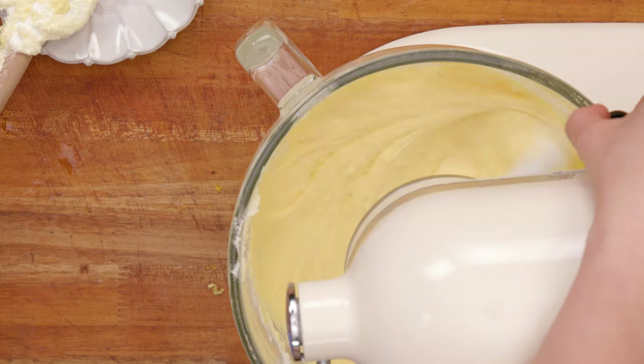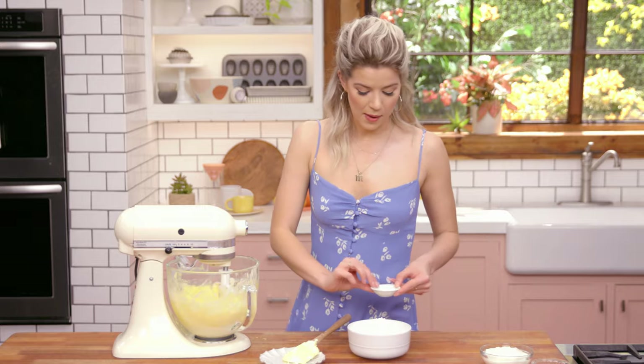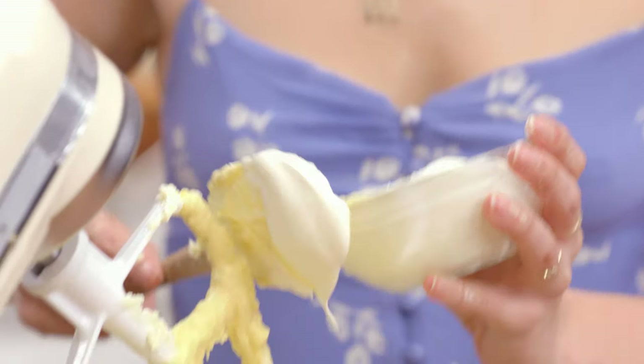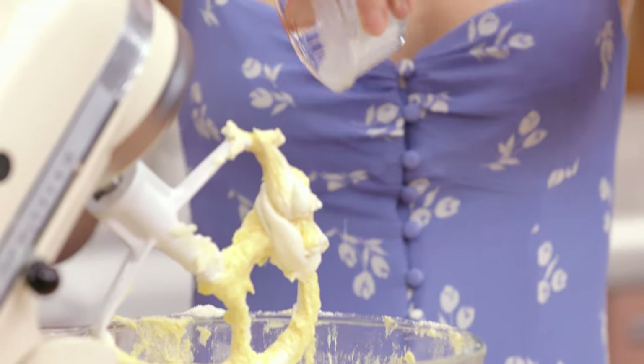Gonna mix that in. Now I'm going to add the salt to my flour and then the baking soda. I'm going to alternate between my dry and my wet ingredients because that's going to ensure that we don't overmix it, which will prevent us from developing the gluten too much — which in non-scientific terms just means it won't be a light and fluffy cake. Slowly incorporate, then add half of my sour cream and all of my buttermilk and mix it up.